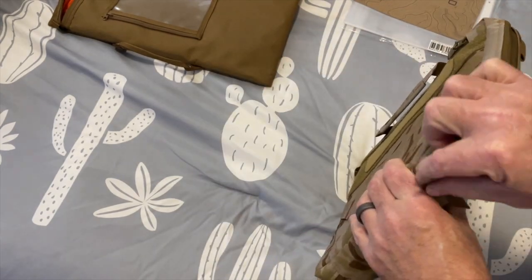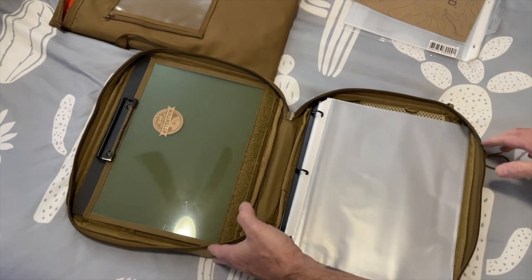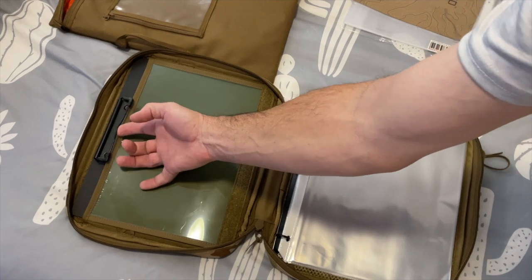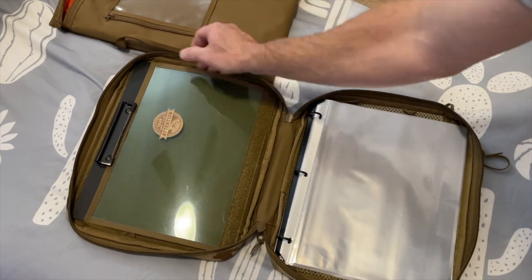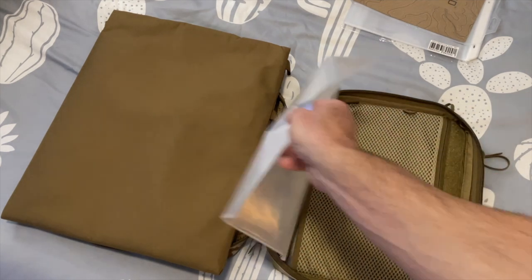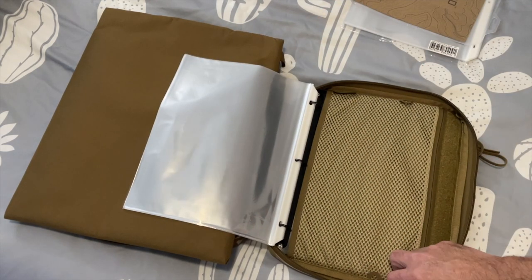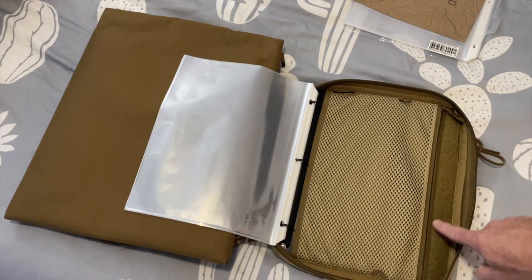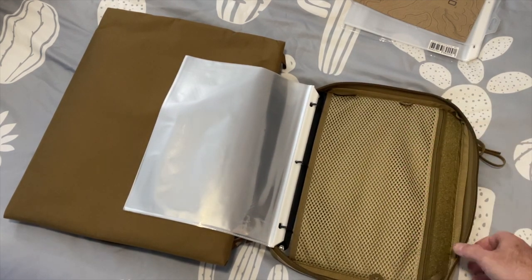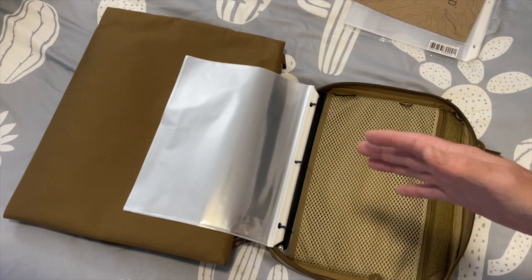Let's get it open and I'll show you what this thing's all about. The kit comes with extra goodies — I've already put some of the sleeves in here. So you have a clipboard-style area where you can also store items like an extra map. It also came with a three-ring binder insert that just slides in, and on the other side you have more loop field, plus a place to keep miscellaneous items with a couple of attachment points.